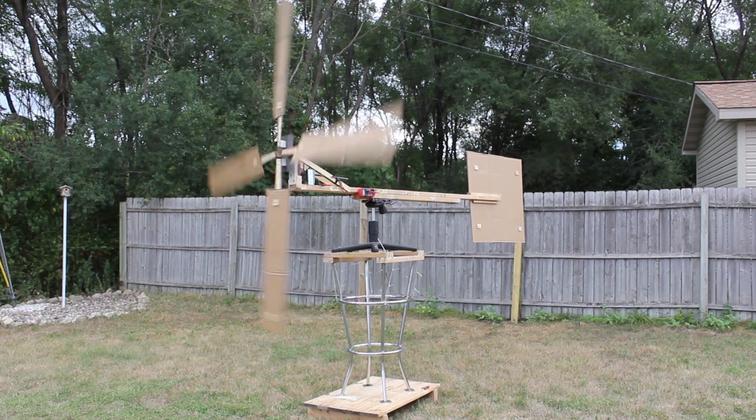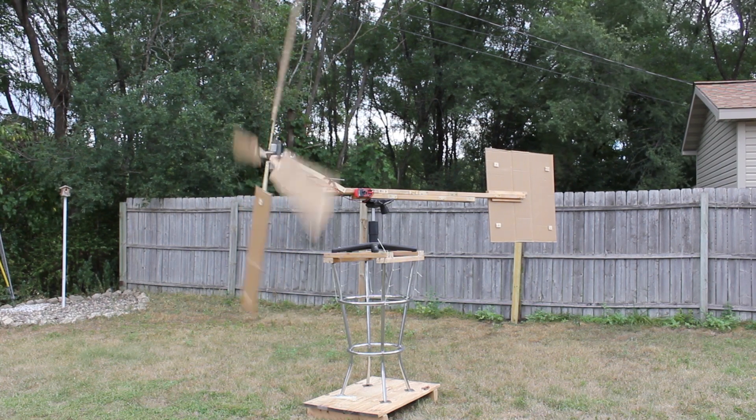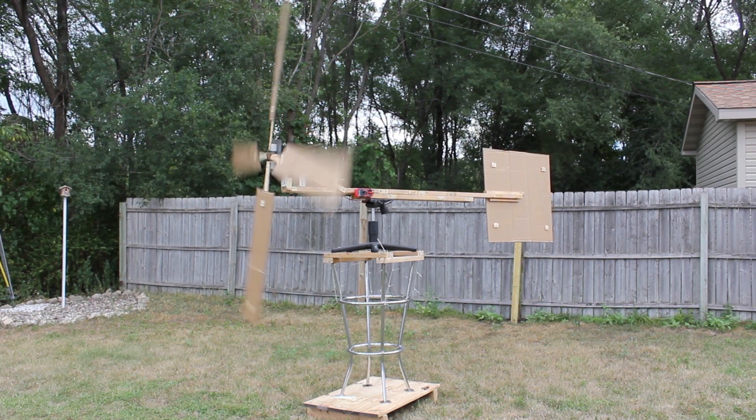I wanted to build a wind turbine that was slightly more substantial, but I still wanted to do it without spending any money. So here it is, and here's how I built it.